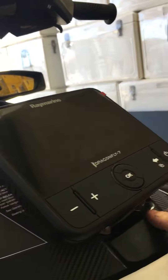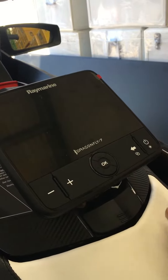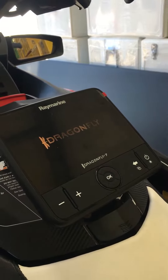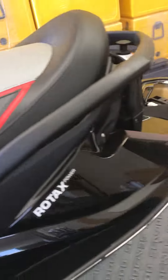You can actually remove that whole assembly by unplugging the finder, and if you want to store it securely in your house. I'll just turn it on and we'll come back to that while it's loading up.